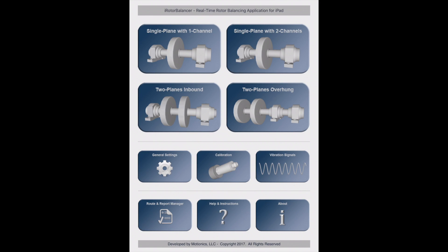In this video, I'll be going through the main features of Motionik's iRotor Balancer app. It's an iPad app that connects to Motionik's two-channel wired rotor balancing kit for single-plane and two-plane balancing.